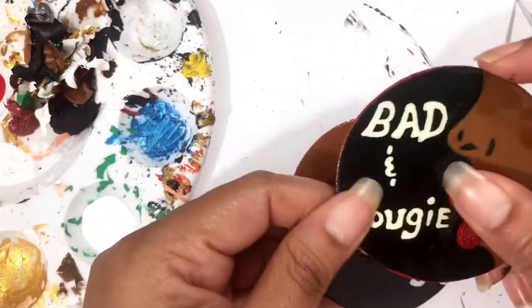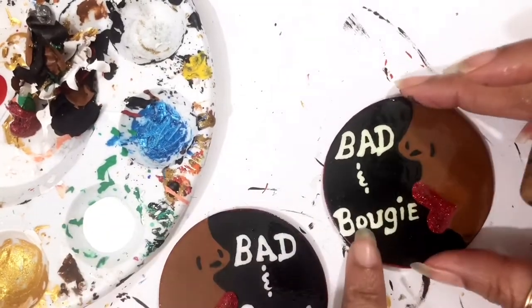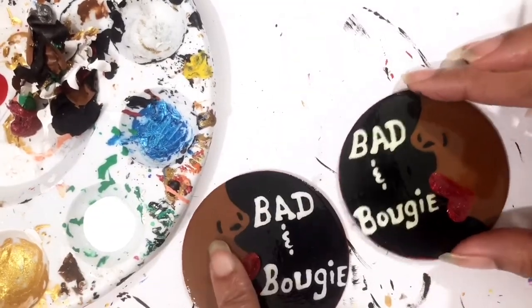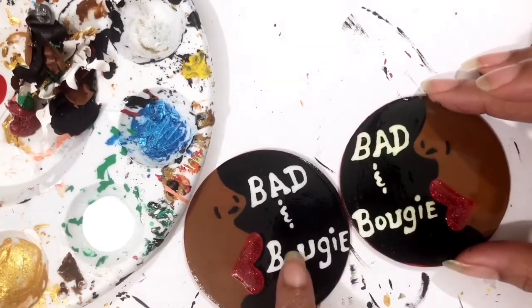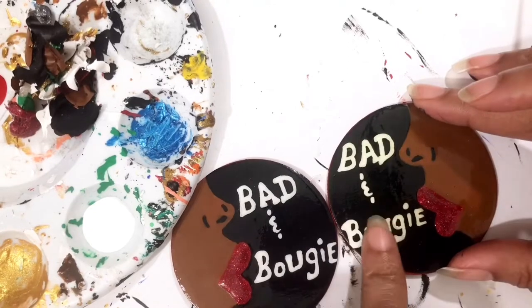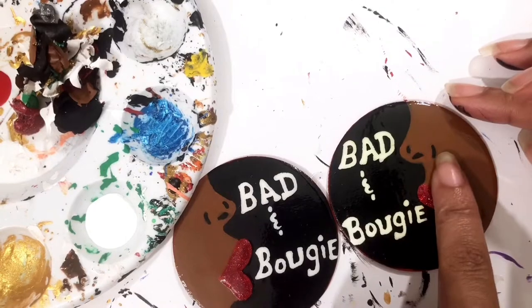With this one you got some yellowing — y'all might not see it as well as I can, but if you put this one against this one, you see how this one is more white and this one has a yellow tint. This one didn't yellow as bad, so it could be fixed, and it didn't yellow on the face.